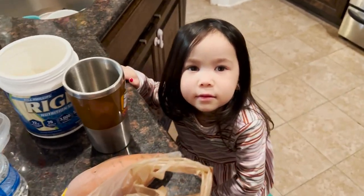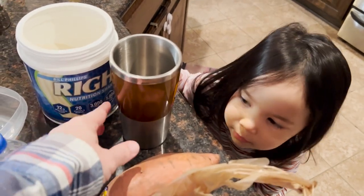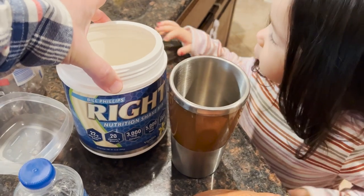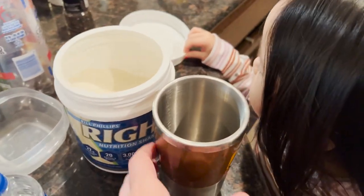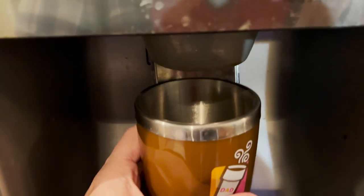Alright, we've got a busy kitchen here. We're going to make the Bill Phillips Right nutrition shake for the first time — never had it before. We're going to start with eight ounces of water, so we're putting eight ounces of water in here.